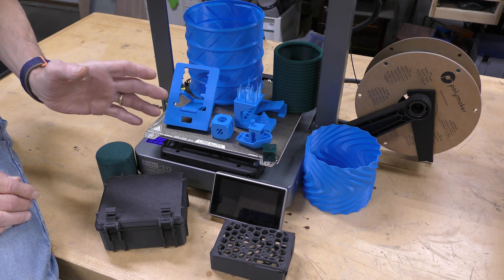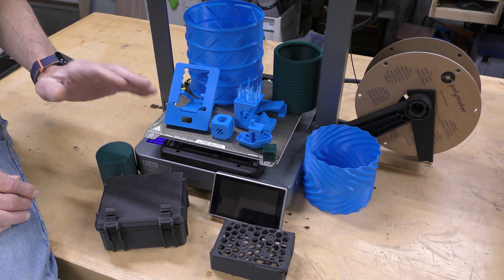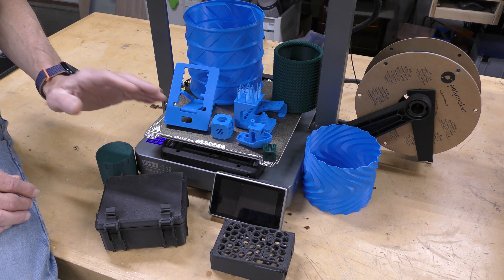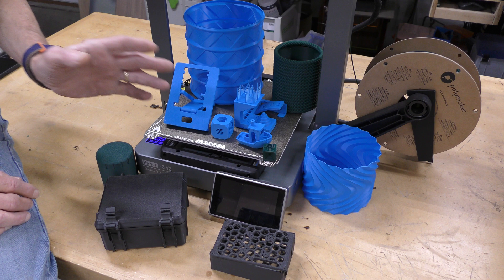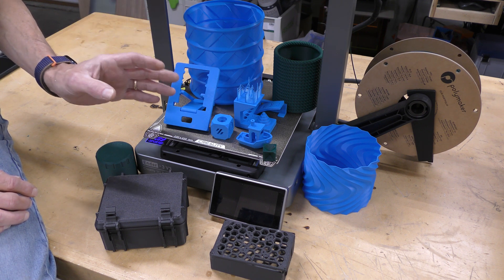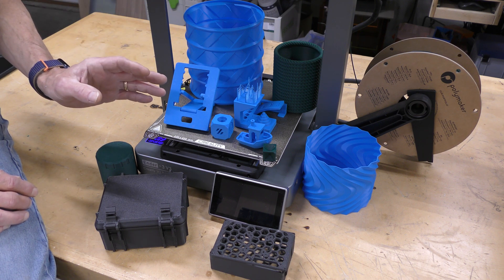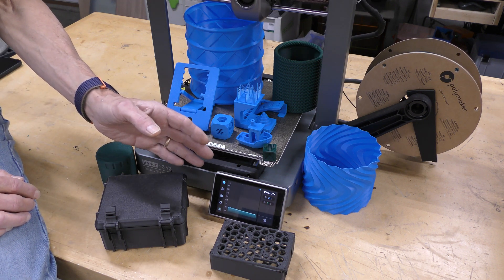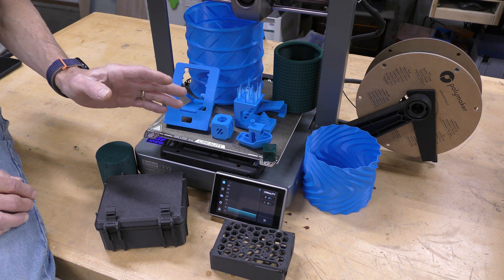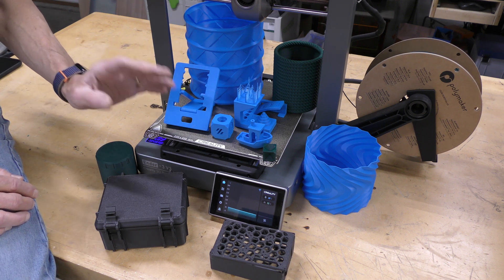Let's talk about what I like and what I don't like so much. What I really like first is the print quality — it's excellent. I love the ability to use abrasive materials like carbon fiber and glow-in-the-dark with the hardened steel nozzle. The Core XZ motion system is very fast and accurate, with spot-on dimensional accuracy. Print-in-place works great. I love the K1 series screen, the dual part cooling fans, and the auto leveling with automatic Z offset — I'm getting fantastic first layers.